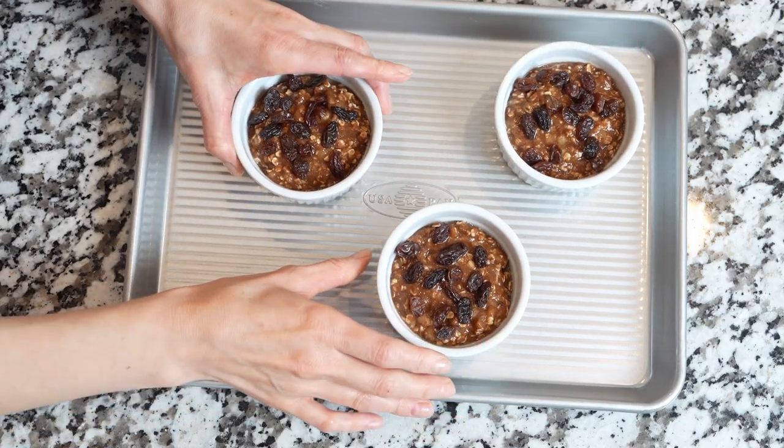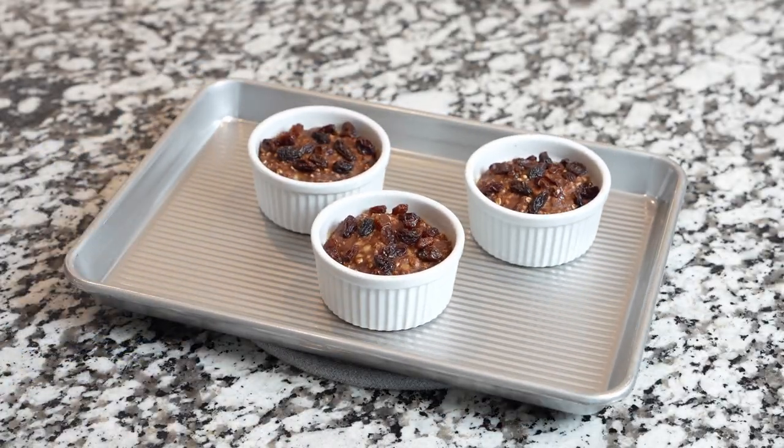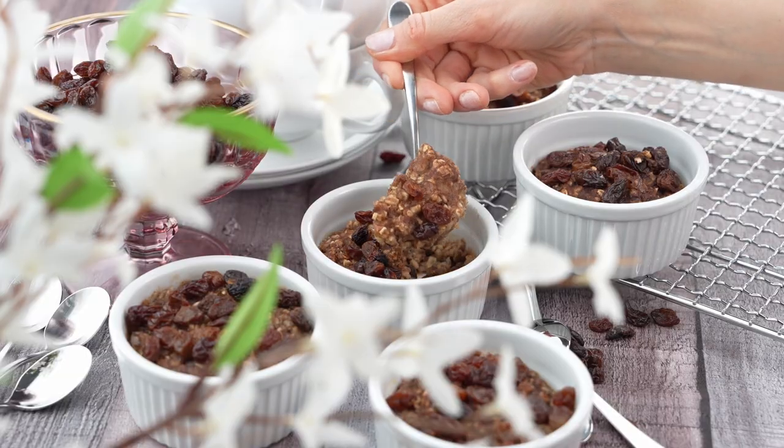Bake them for about 20 minutes — be careful not to overbake. Once baked, cool them a little bit and enjoy with yogurt, fruits, or a drizzle of honey. These cakes are best enjoyed while they're still hot.